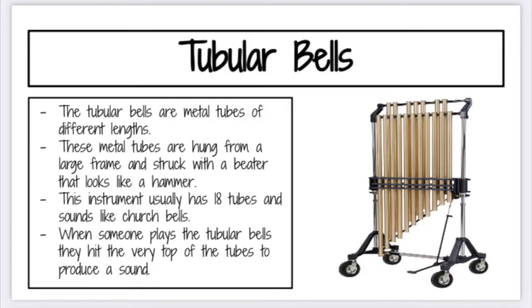The last instrument we're going to talk about today is tubular bells. The tubular bells are metal tubes of all different lengths hung from a large frame, and you strike them with a beater that looks kind of like a hammer. This instrument usually has 18 tubes and sounds like church bells. When someone plays the tubular bells they hit the very top of the tubes to produce the sound. There's also a pedal at the bottom, and the instrument has wheels on it because it's very heavy. Tubular bells are often used to imitate the sound of church bells, so be listening in the example videos to hear what they sound like.